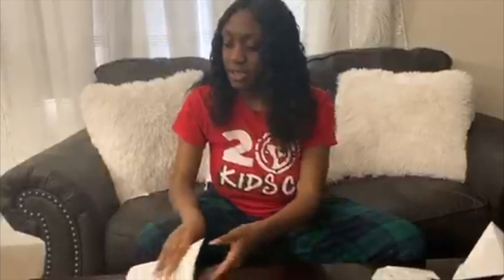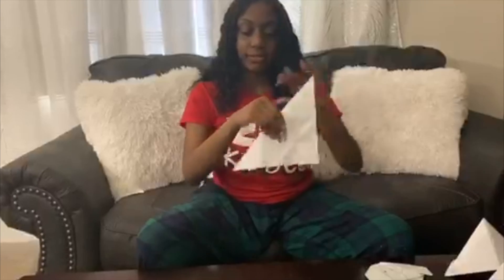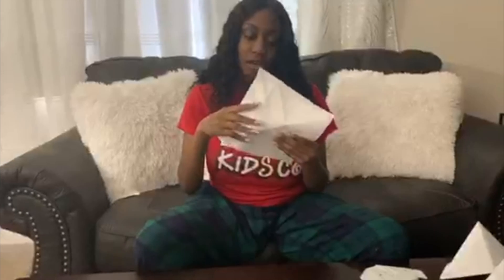The last origami I'm going to show you is a heart — I hope you guys all like it! Cut your paper into a square first, it makes folding much easier. Your first step is to fold it into a triangle, then open it up and do the same thing on the other side.